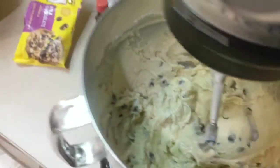Alright, and we are done! Now we're going to go ahead and make our cookies and put them in the oven. I have the oven preheated to 375°F — so we're going to go ahead and make some magic happen.